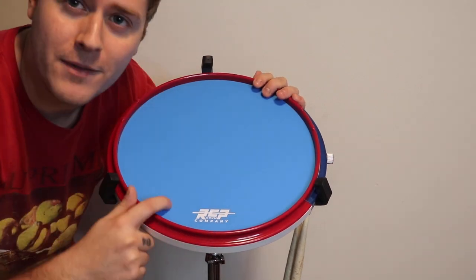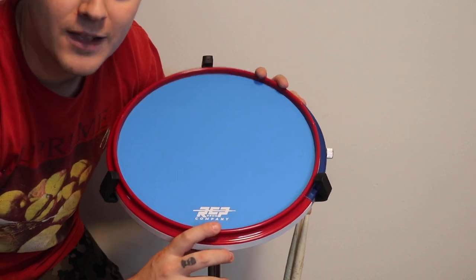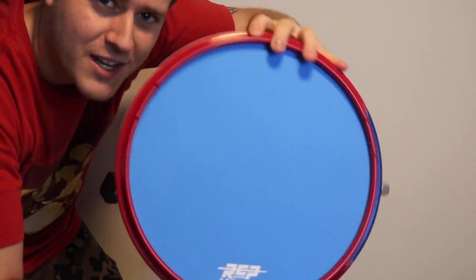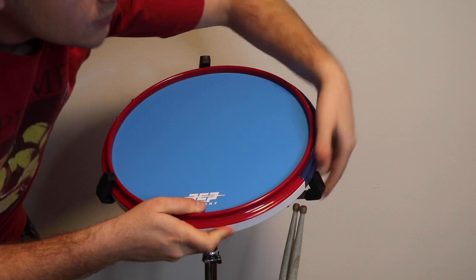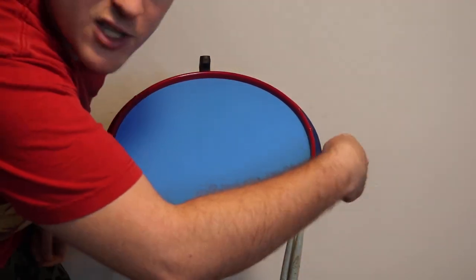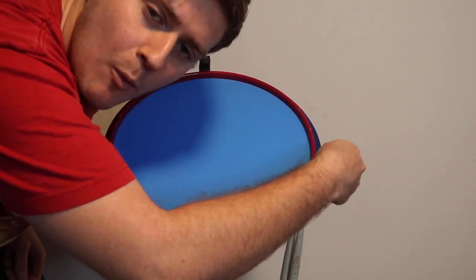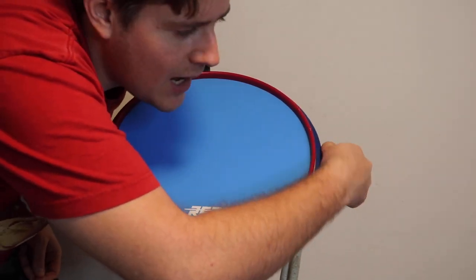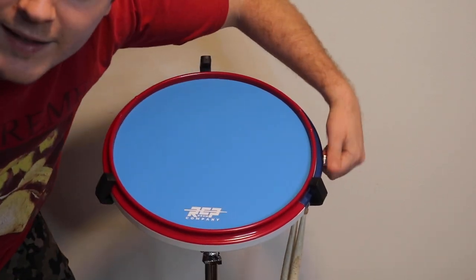Okay, here we go. So I got the drum on the stand. It looks really, really great. I'm loving the color so far and how it looks in the light. You can also hear — if I take it off and shake it around — you can kind of hear that active snare happening inside. So what I'm gonna do, I'm gonna try it. I've loosened the snare as much as I could, so it's fully open.